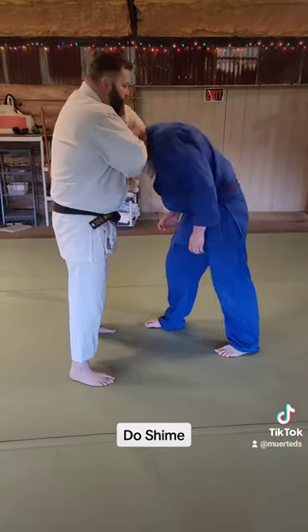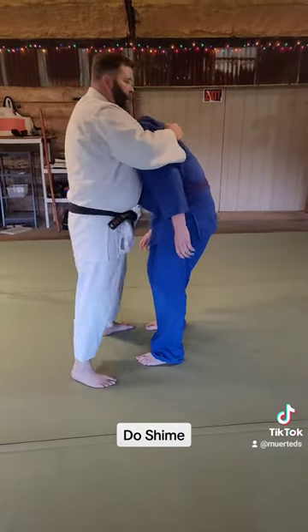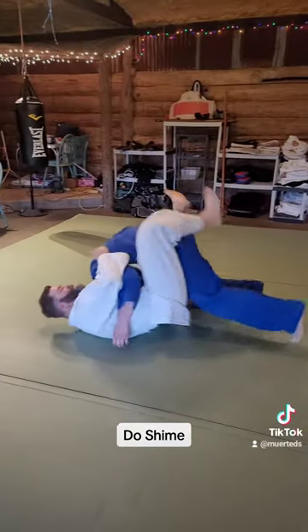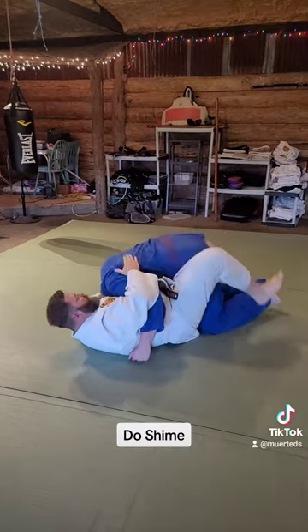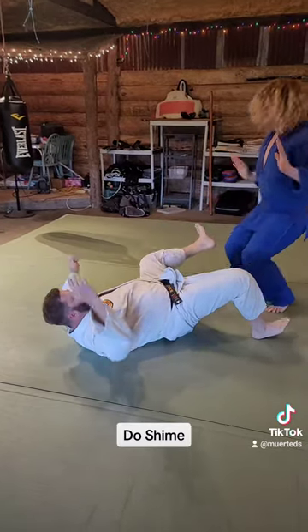Next side. Here. Good. Sit back. Cross out. Good job, sir.